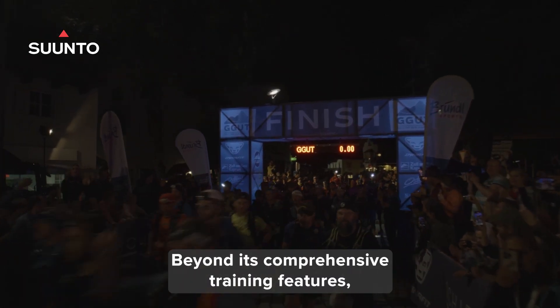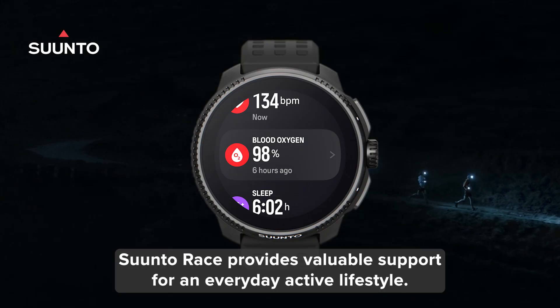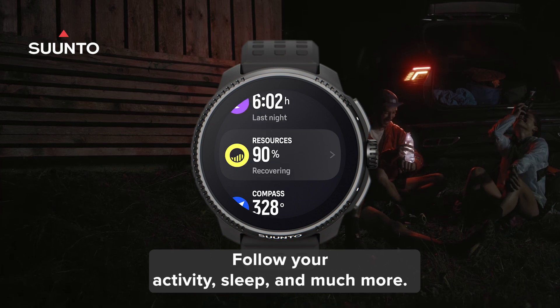Beyond its comprehensive training features, Suunto Race provides valuable support for an everyday active lifestyle. Follow your activity, sleep and much more.